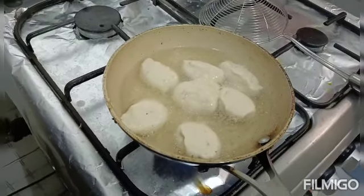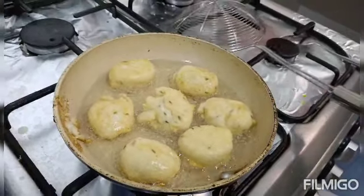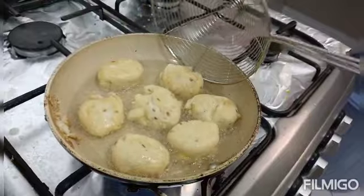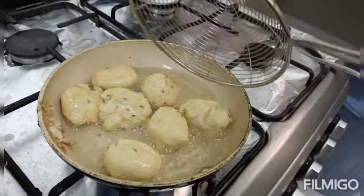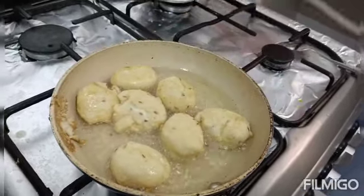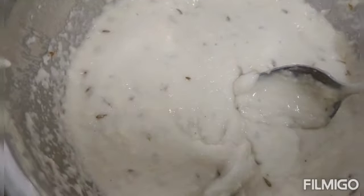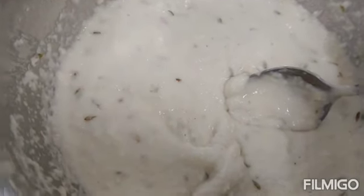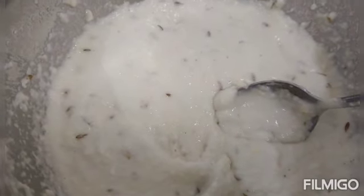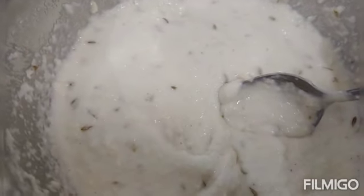Fry the vadas for two to three minutes till they get a little brown and fluffy. If you do not prepare the mash dal batter well and it is loose, when you start frying it will absorb more and more oil. So the batter should be thick — once again I'm saying the batter should be thick.